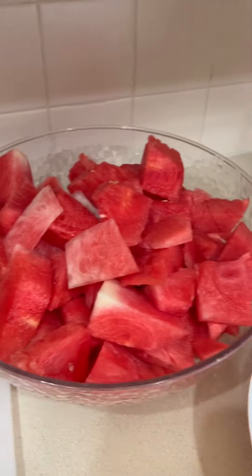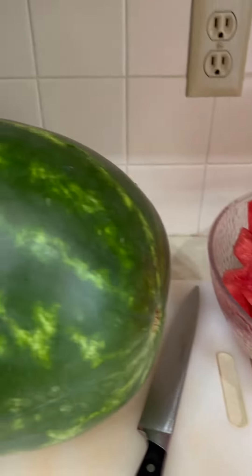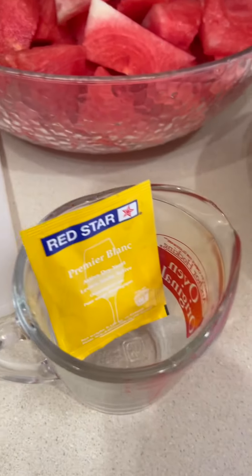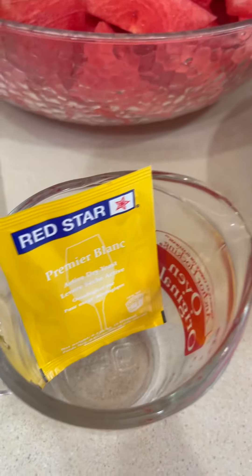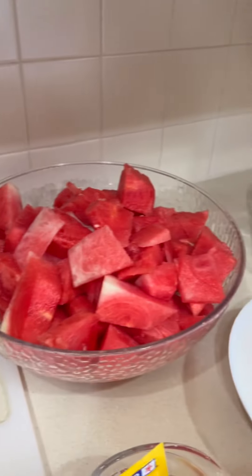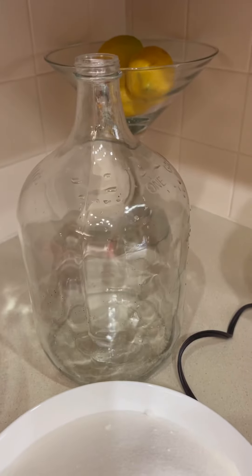Hi guys, welcome to my channel! Today we're going to make some watermelon wine. Here are the ingredients: we have the yeast, six cups of sugar, and this huge melon — this one is half a melon because I saved the other half for us.